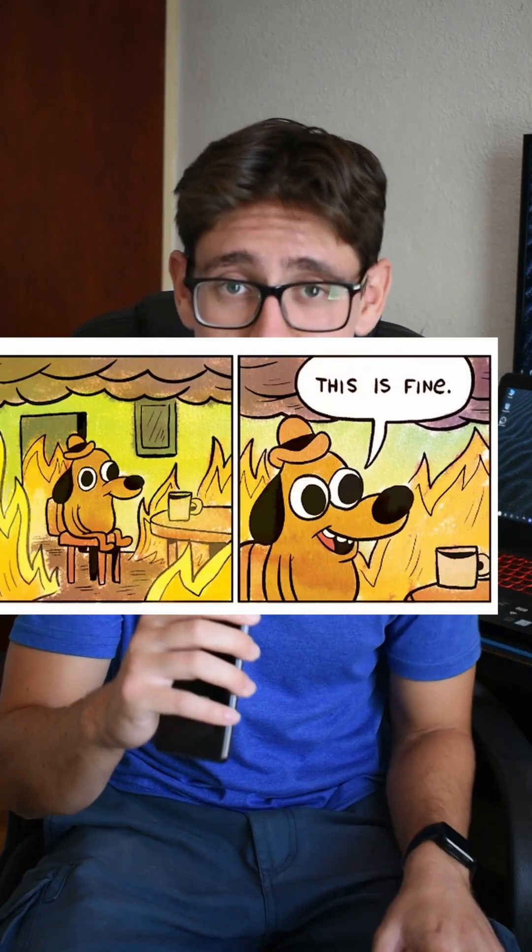So reducing this can significantly reduce both your power consumption and your temperatures without affecting your gaming performance — which is a good thing, especially for gaming laptops.